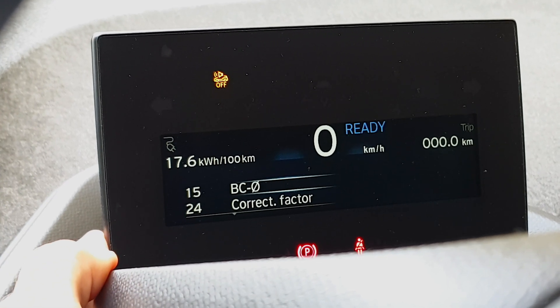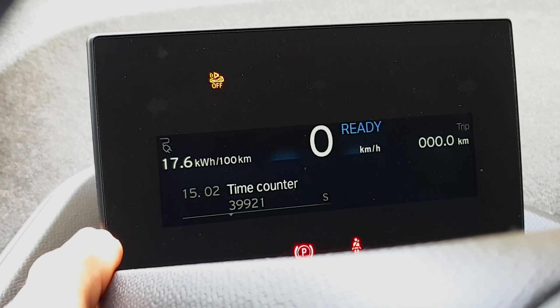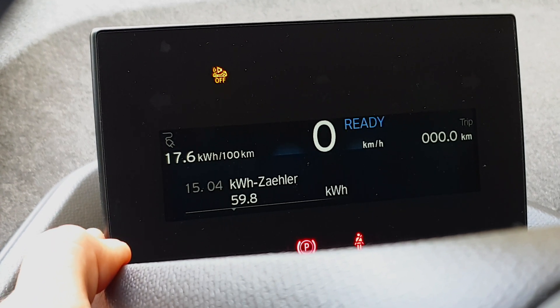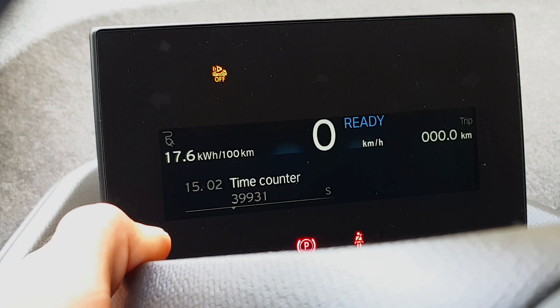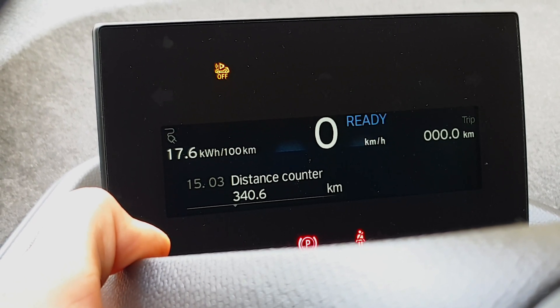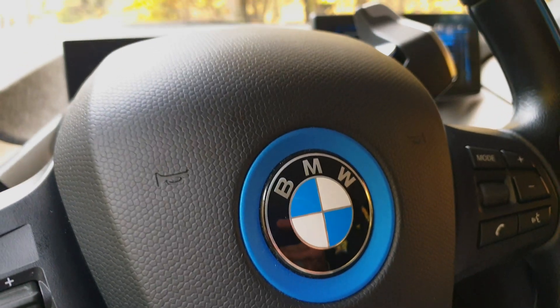Then there are the board computer listings or settings — when it was last reset, what distance you've covered, what battery drainage you've consumed, what battery energy has been used, and so on. The correction factor is not needed here. That's all from my side.